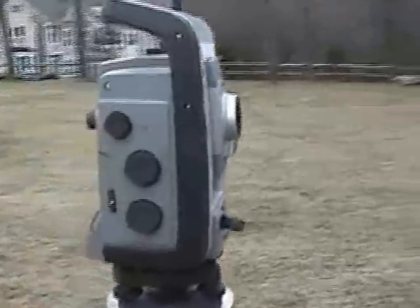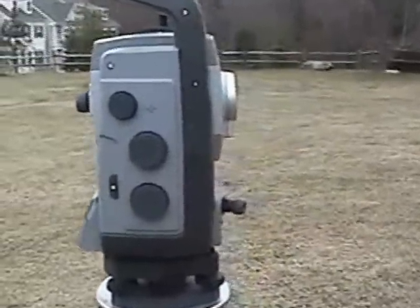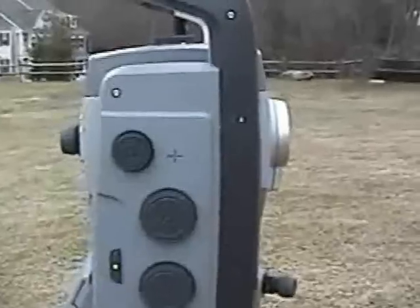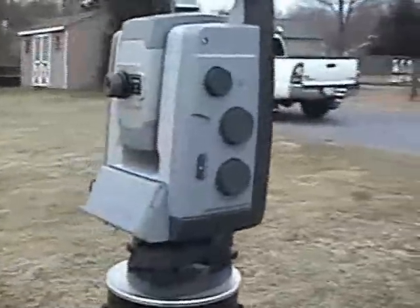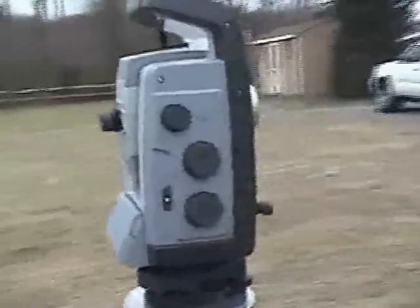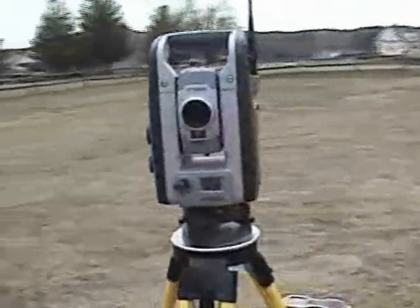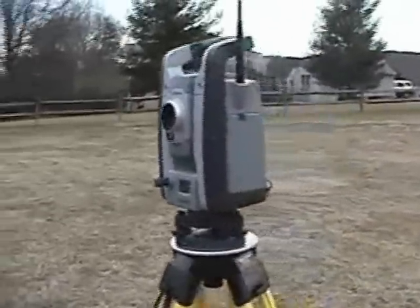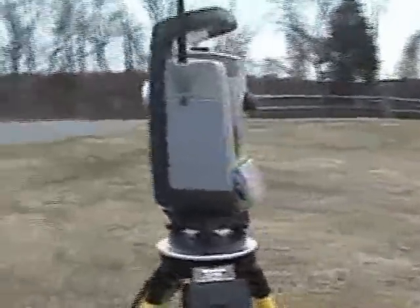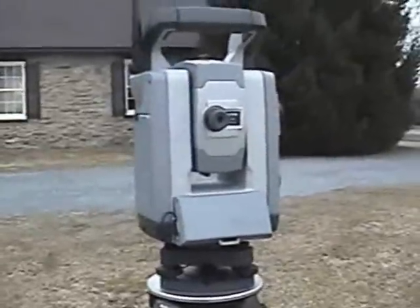Have the VX set up just as you normally would any robotic total station. Here you see the motions — horizontal, vertical, and the focus. All the motions and movements of the instrument are mag drive. You can see the small screen and interface.